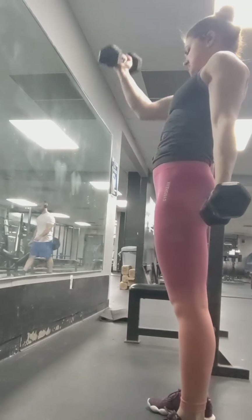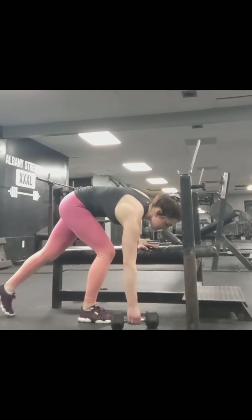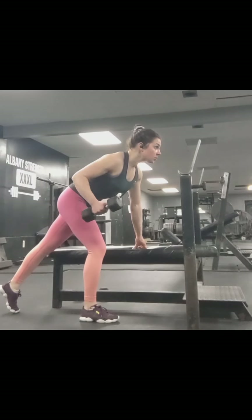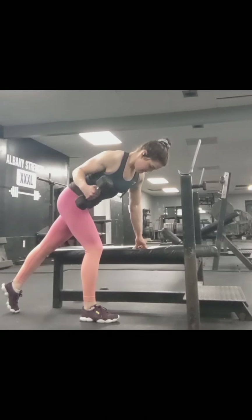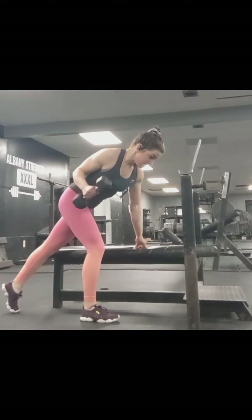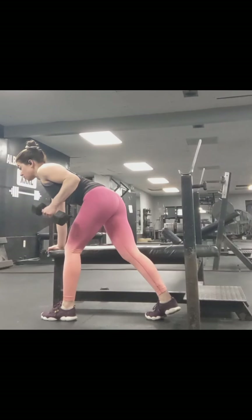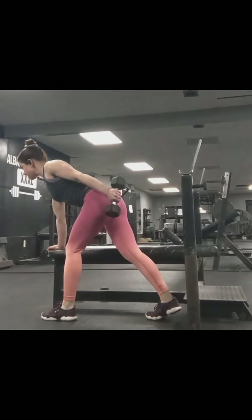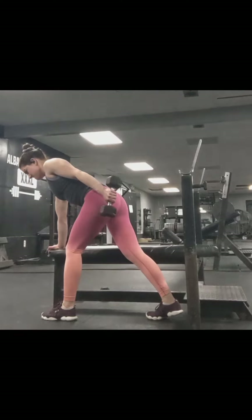Next is tricep kickbacks. I include some other arm movements in my shoulder workout. Now it's good I took a video, because although I felt it and this was a great tricep workout, my elbow could be a little higher — that's a little better, to make it more challenging. On kickbacks, make sure to keep your elbow high and use the tricep to get the weight back, not the elbow joint.